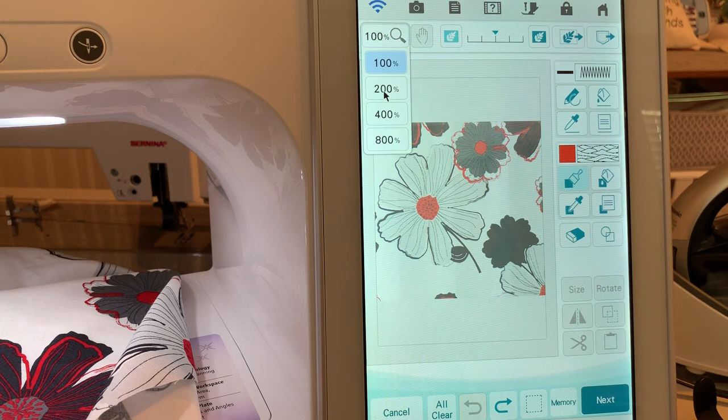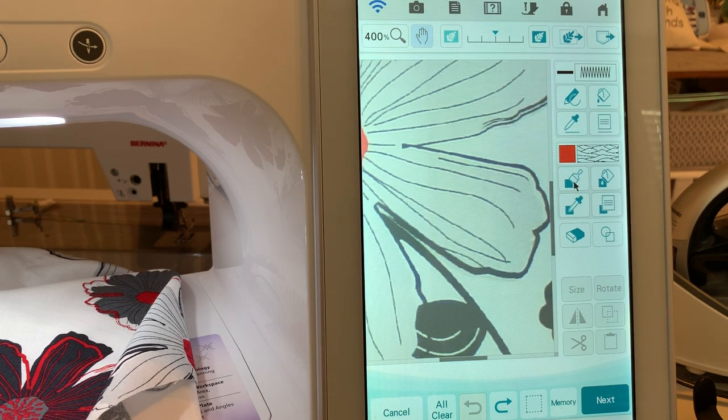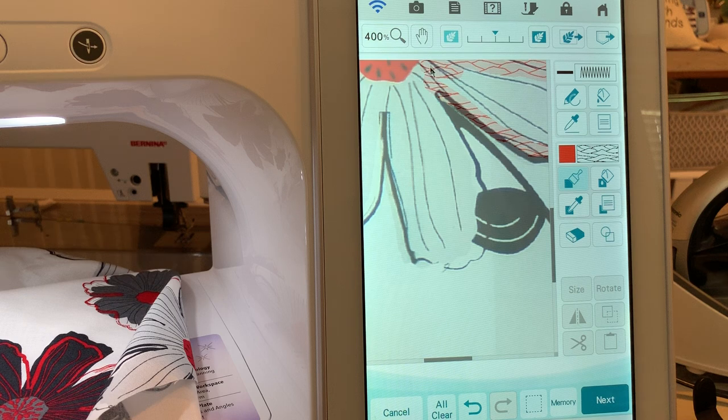We're going to zoom in to 400% so you can see it, then take the hand tool and work around this. Take your paintbrush — I'm using the mouse so it's faster, but you can use your stylus. You could also use your finger, but it's harder to be precise. You can just go ahead and fill this in. Notice it doesn't matter where you start and stop because the machine is smart enough to know what this pattern is and fill it continuously.